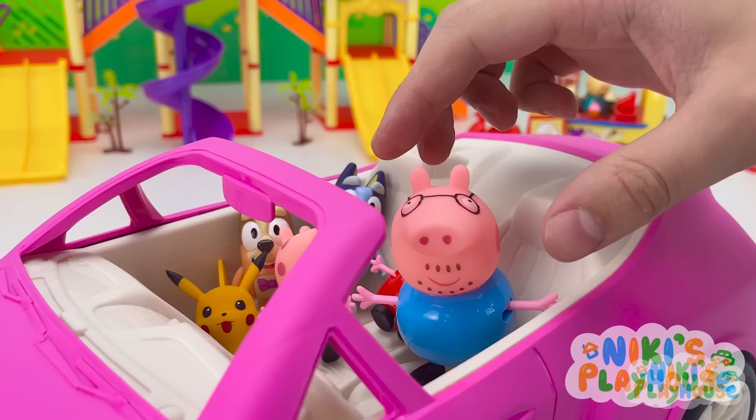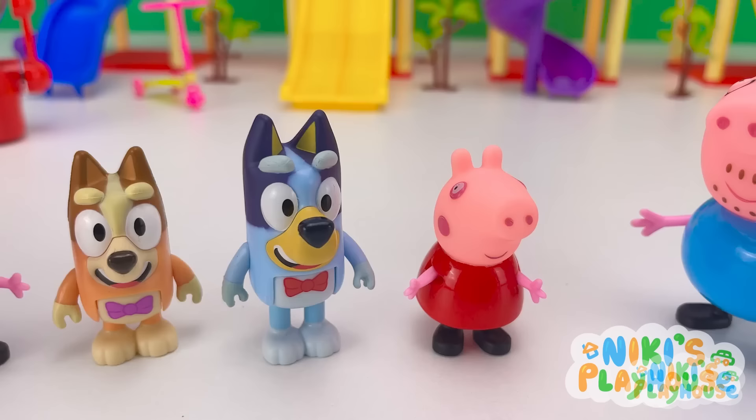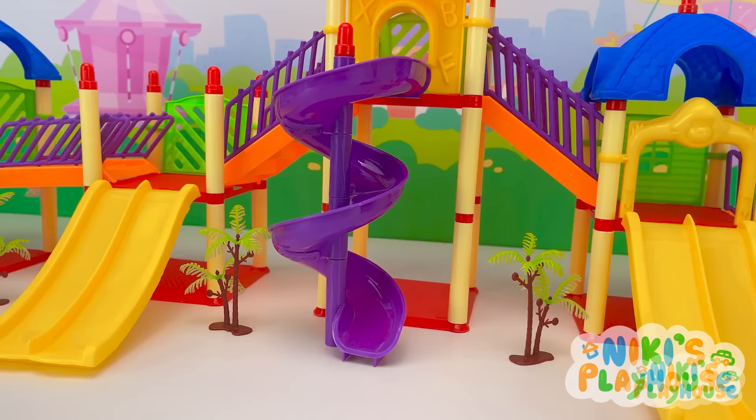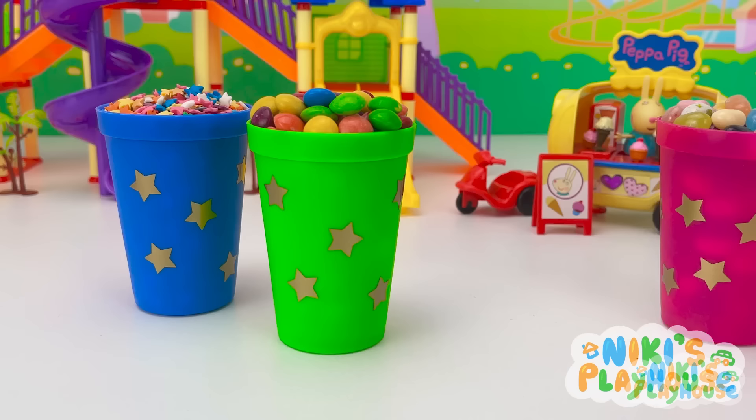Hooray! Whoa! Where are we? We're in the colorful candy slide park! Enjoy! Yeah! This park looks amazing! So many cool slides! Candy machines! And yummy ice cream too! With wavy slides for everyone!